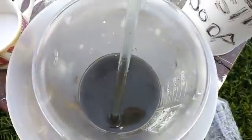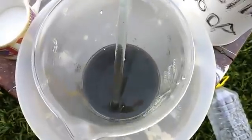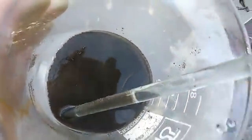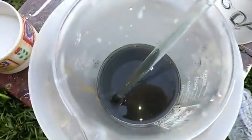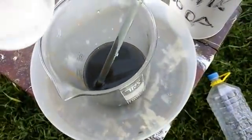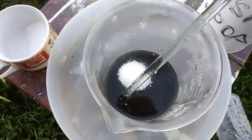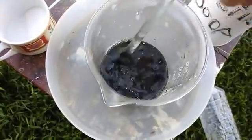Okay guys, see that? You add caustic soda until your silver chloride becomes black, like this — see that? And while it's still hot, you add sugar, and the sugar will finish the process and turn that silver into elemental silver.